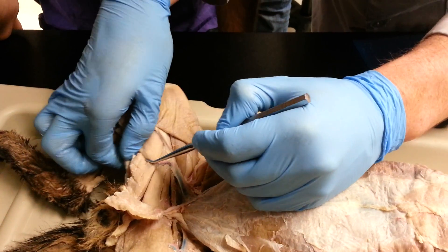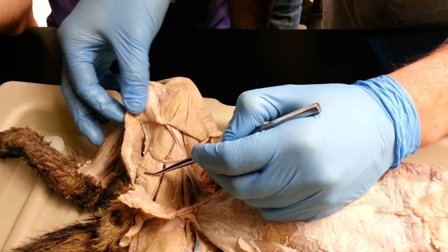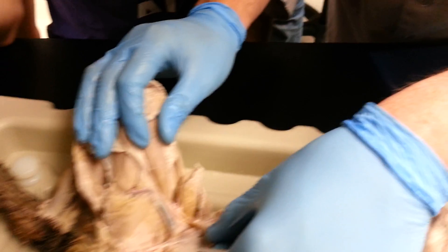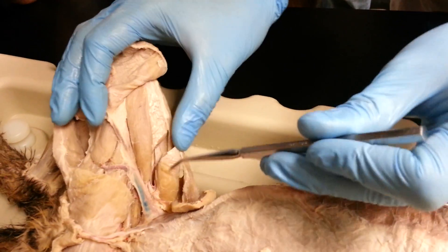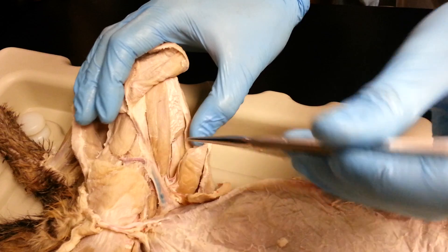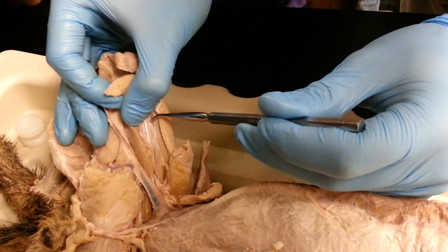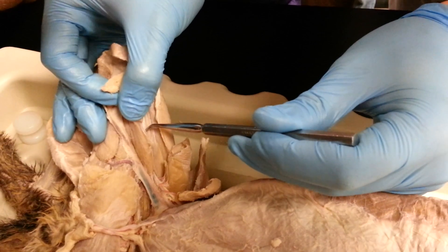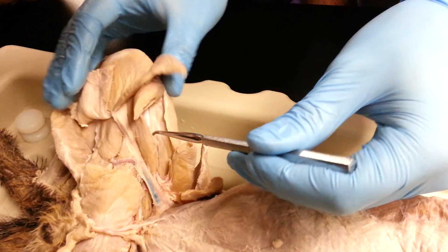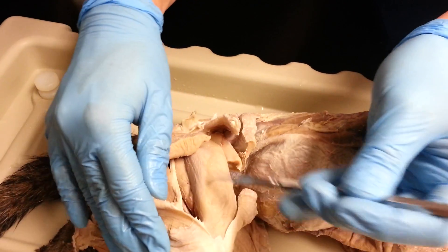Then this is the semimembranosus, and this one right here is the semitendinosus that I've sort of just ripped off right here. Then, underneath the sartorius, we have the vastus medialis right here, and then there's the rectus femoris right here. Underneath the rectus femoris, there's a tiny little muscle called the vastus intermedius. On the other side, we have the vastus lateralis. These are your quadriceps group.